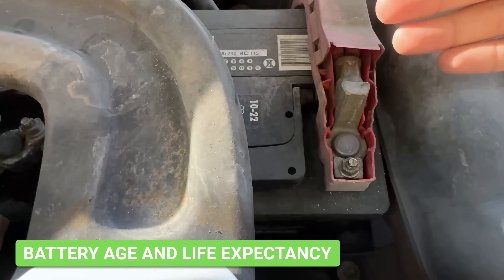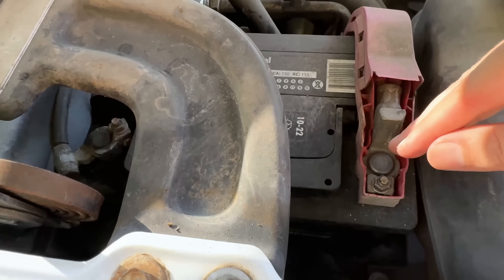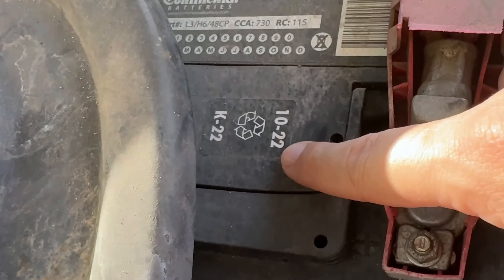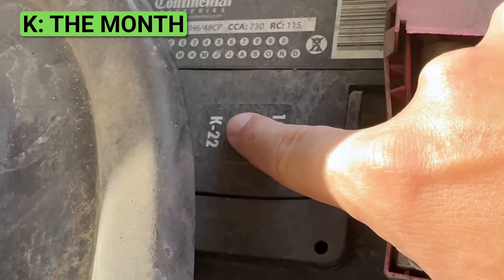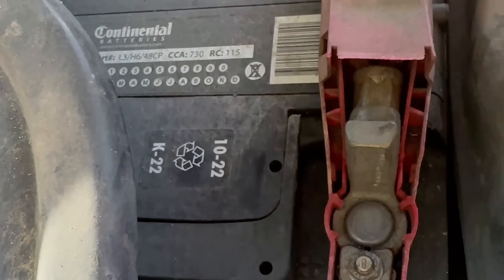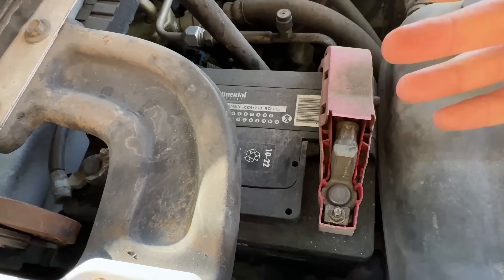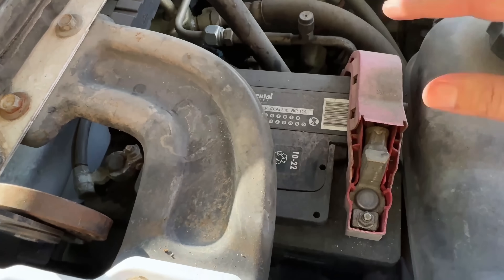If you find a lot of corrosion, there's a good chance your battery is fairly old and may be on its way out. A good idea is to mark your battery when you replace it so you know exactly when it was installed. Where I get my batteries, they put stickers on — this one says K-22, meaning November 2022. If you live somewhere warm like the south, you can typically expect around two years out of a battery due to the heat and humidity. In a northern state, you may get three to four years.